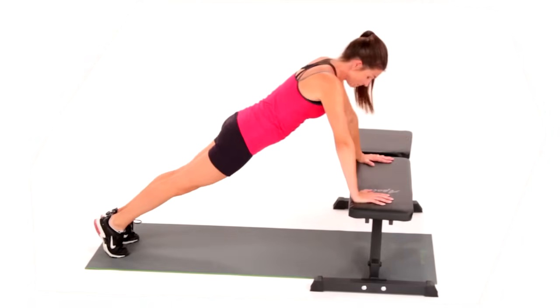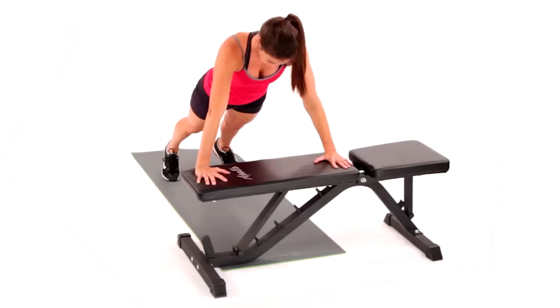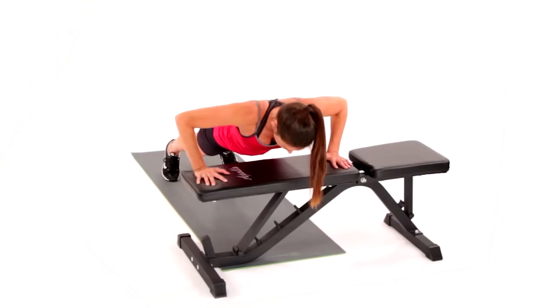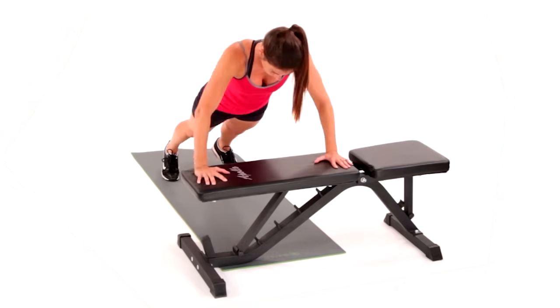Inhale as you lower back down with control until your chest drops to the bench. Maintain a straight line from the lobe of your ear to the middle of the shoulder, side of the hip, side of the knee, to the middle of the ankle the entire time.